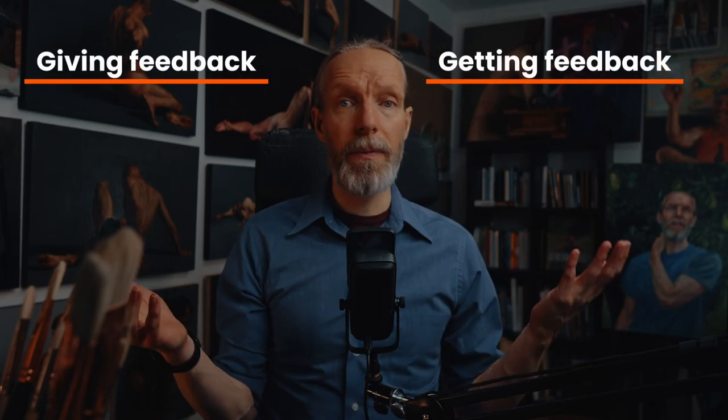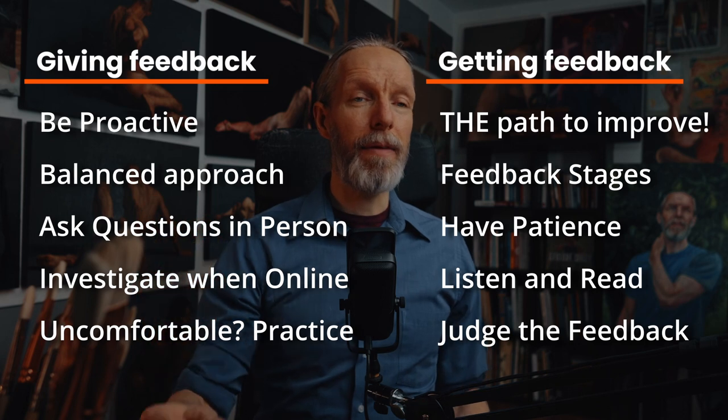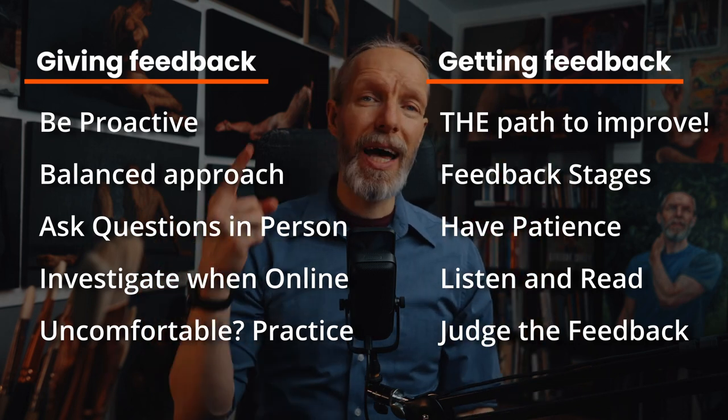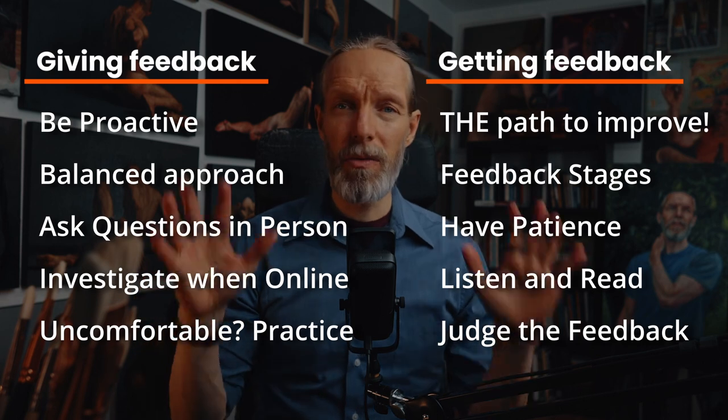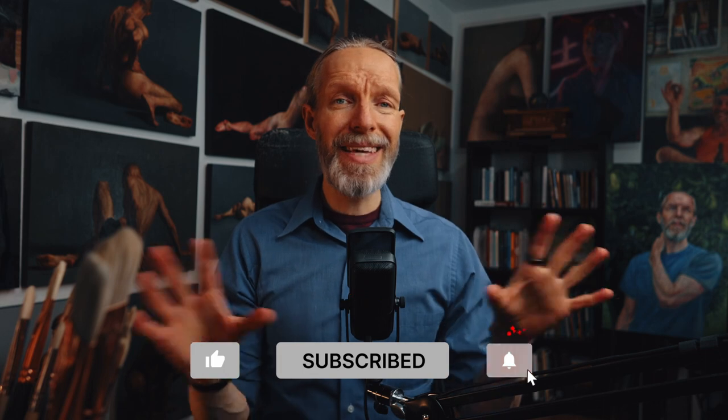That's it — 10 tools for giving and getting feedback: five for giving feedback and five for getting feedback. My purpose here is to further you as an artist and keep you moving forward and motivated. If this was helpful, let me know by hitting that like button and subscribe button. If I've missed anything at all, please put a comment below — I will definitely respond. I appreciate you watching this video, and I'll see you next time.